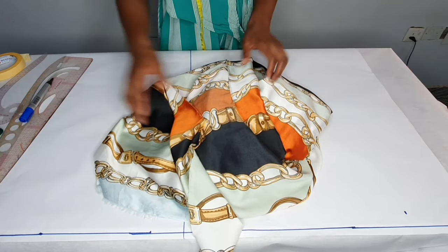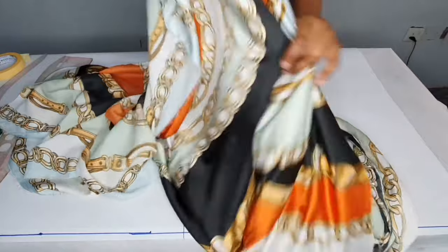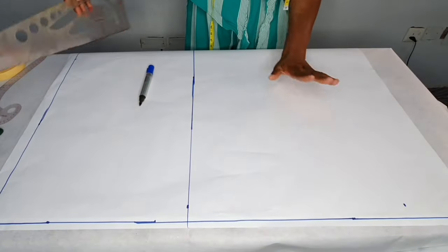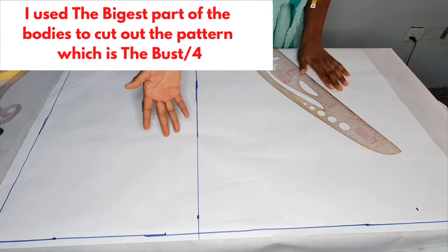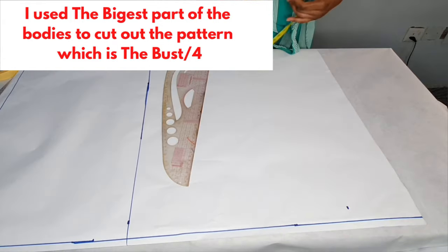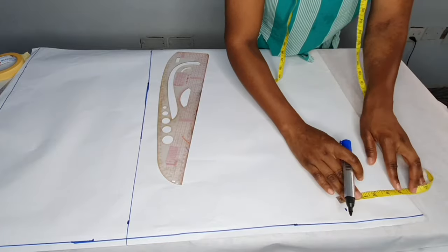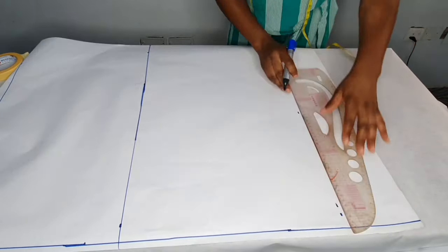I'll be using this silk fabric for this tutorial — it's four yards of silk fabric. This is the pattern paper. I've gone ahead to separate the front from the back. This is the center line, this is the zipper line of the back, and this is the shoulder line. The first thing I'll be taking is five inches from the center front.